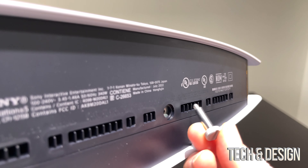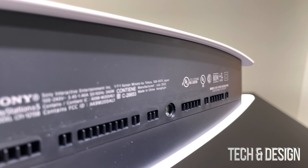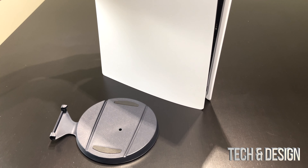This right here is where your screw is going to go — your screw goes right in there if you're placing this vertical. Then we're going to go to horizontal as well.